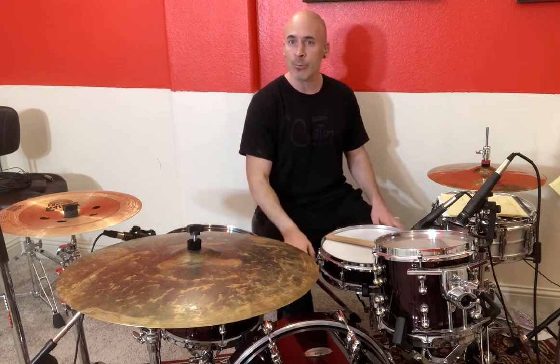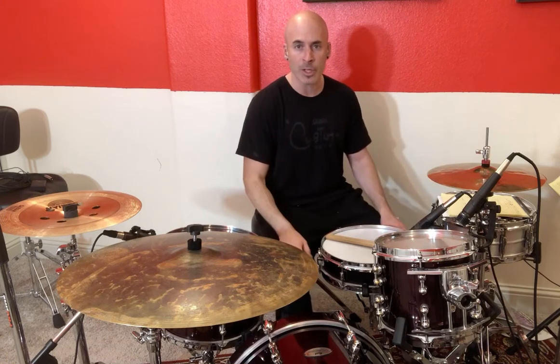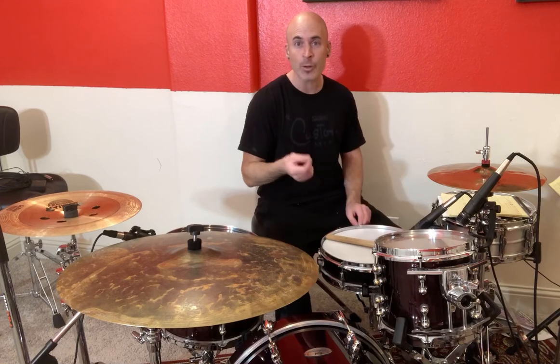Practice that on your own. Spend a lot of time just counting, counting, counting. You can do this while you're tying your shoes or eating some food — just don't choke.